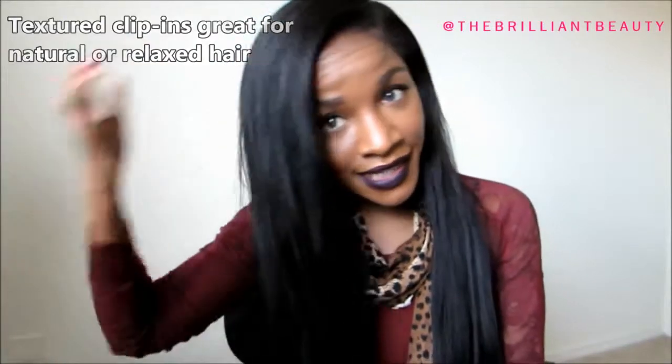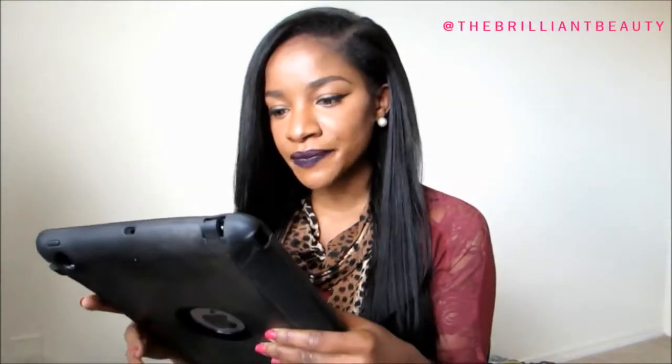My natural hair is straightened and out, and I have a deep side part today. I do have in the Light Yaki texture. I got a 1B color, 20 inches like I said, and it's very long — this might be a bit more than 20 inches, like this is very, very long.